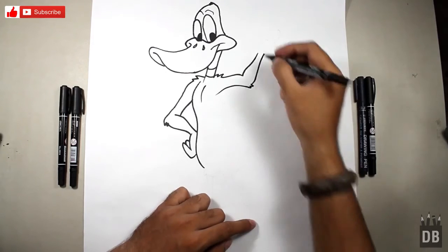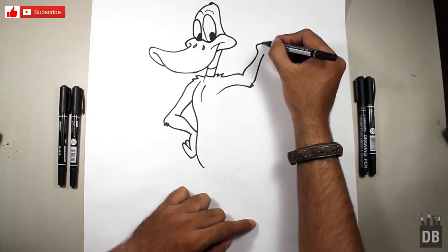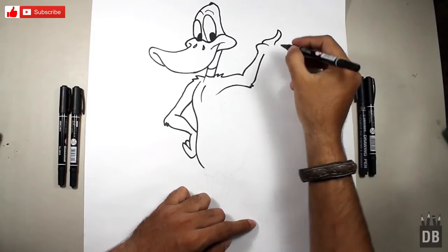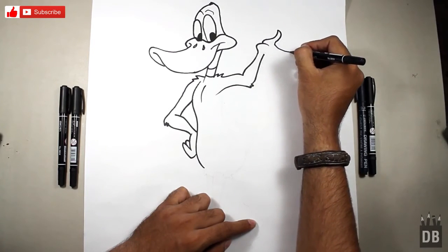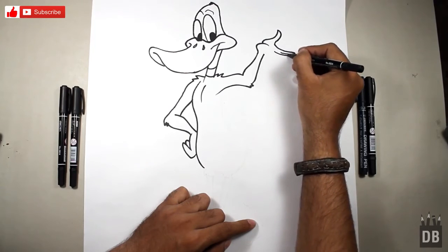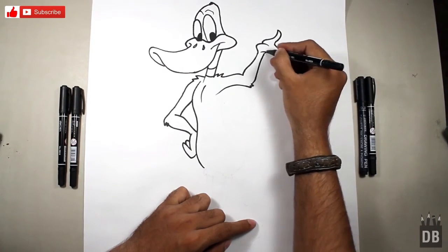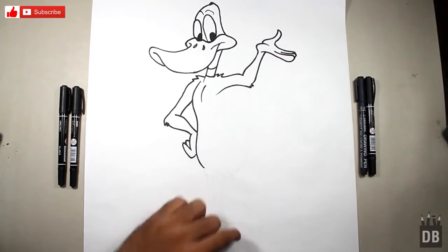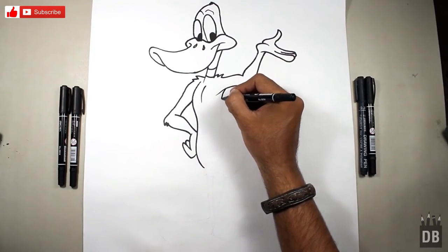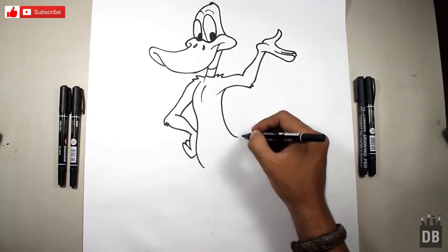Now we have to make the hand. For the hand, make a line like this. This is for the thumb, the first finger, the second one, and the third one. Most cartoons have three fingers and one thumb — they don't make four fingers. From here make the line like this — this is in a circle shape.